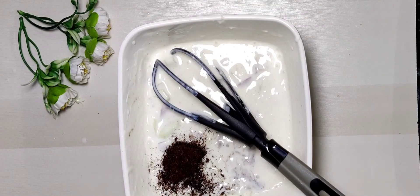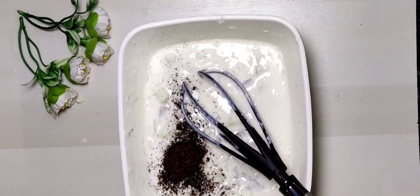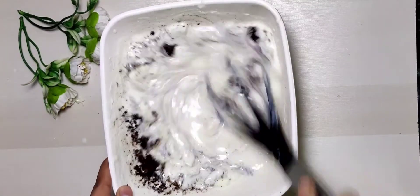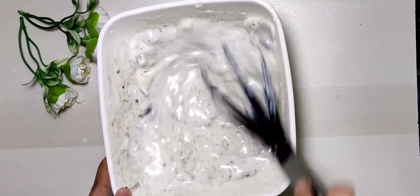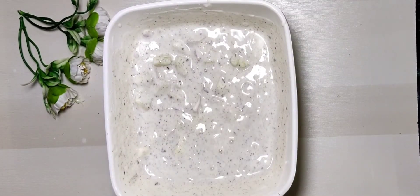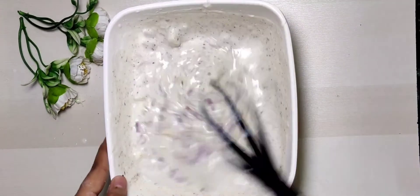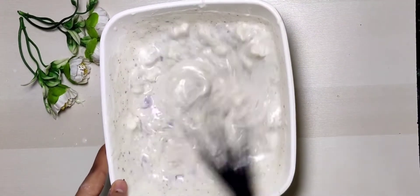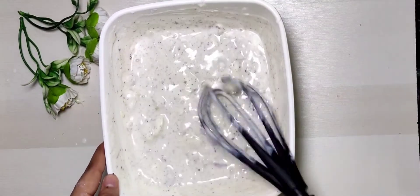Guys, this is cumin powder. I am calling this raita '2-in-1 raita' because I have added only 2 veggies in it — onion and cucumber — and no other vegetables.